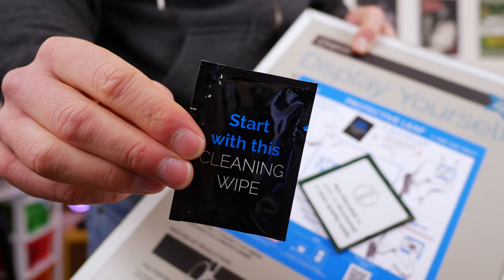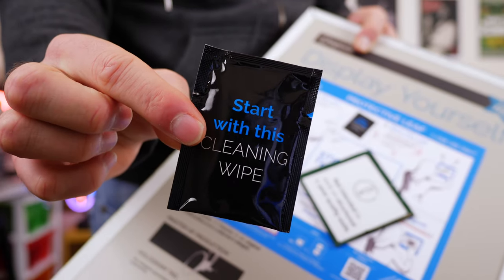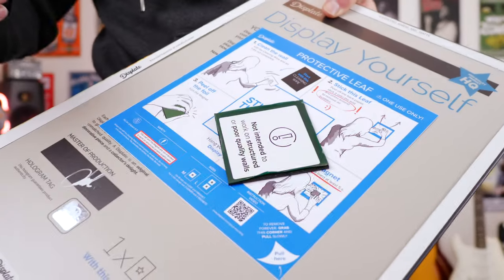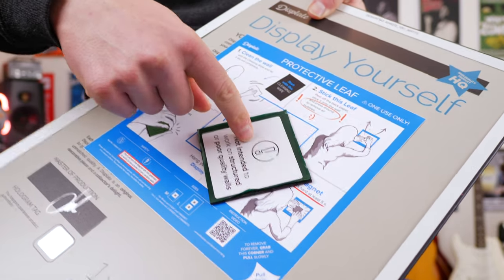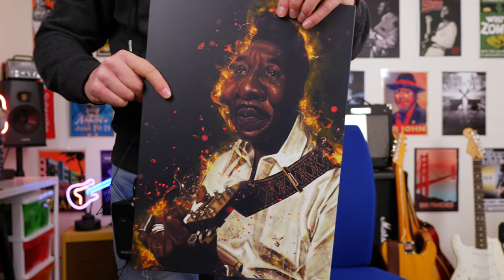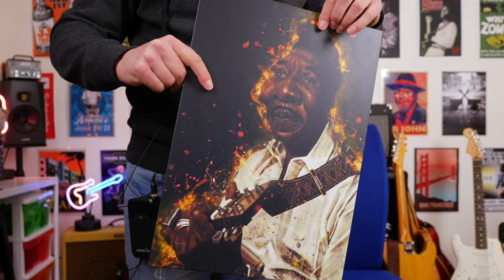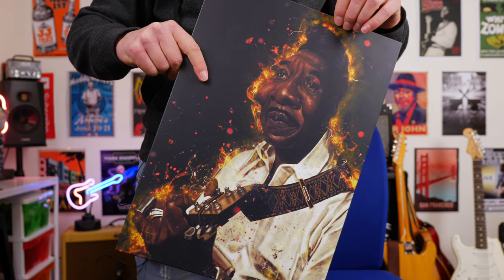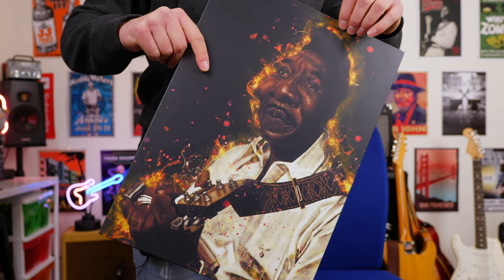To mount this to the wall it's a three-step process which is really easy. It comes with a cleaning wipe which you clean the wall with. You also get a magnet that you can take off the actual plate. You peel this off, stick it to the wall, and then you can mount this anywhere you like. This is definitely going out in the podcast room — I think this looks really great. It looks awesome without the plastic on it as well, although it's got some fingerprints on it now, it still looks awesome.